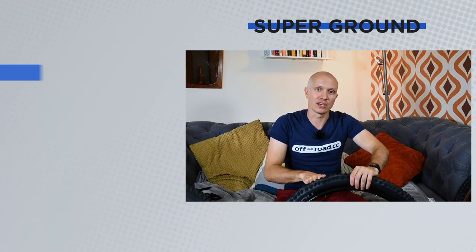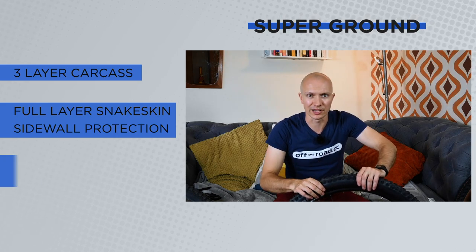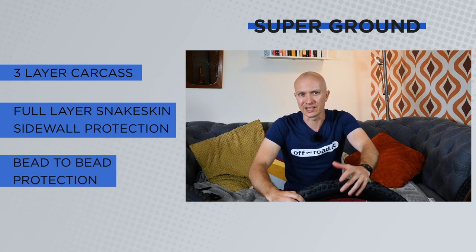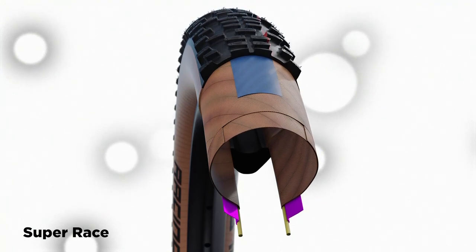Then there's Super Ground — I don't have any here, but they're basically the same as Super Trail except without the apex sidewall protection, which loses a little weight but also a little pinch puncture protection.